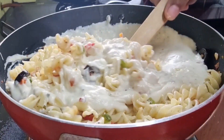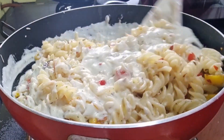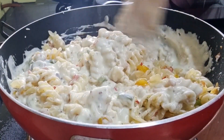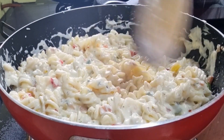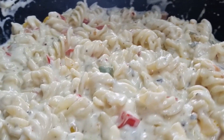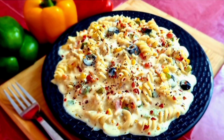Don't panic if your sauce gets thicker — you can just add three to four tablespoons of water or milk and bring it to the required consistency. A creamy and yummy béchamel sauce pasta is ready to be served. Serve immediately.